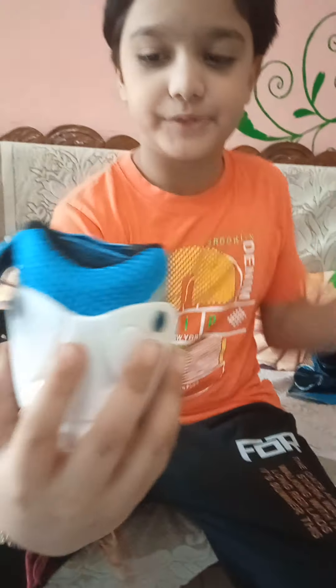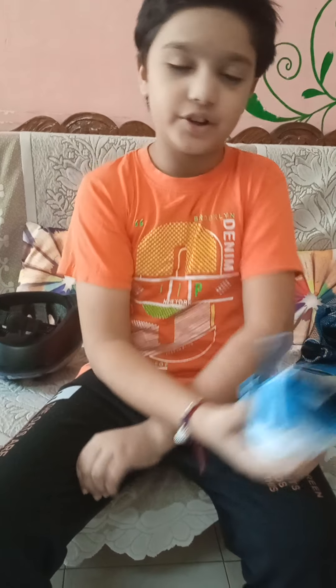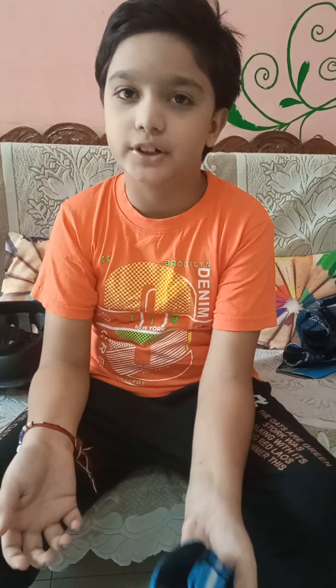This is the elbow pad which we wear on our elbows. First, I will show you all of these pads and gloves. After that, I will show you how to wear them, because I have seen many people that don't know how to wear these.